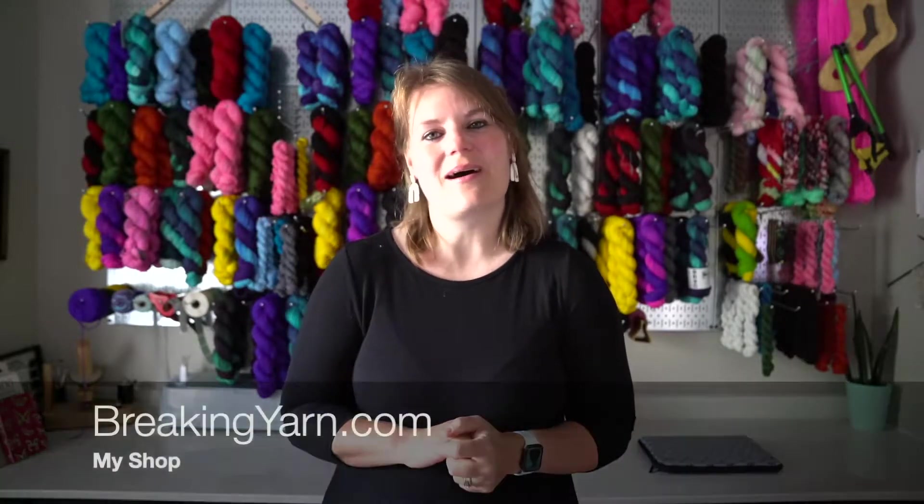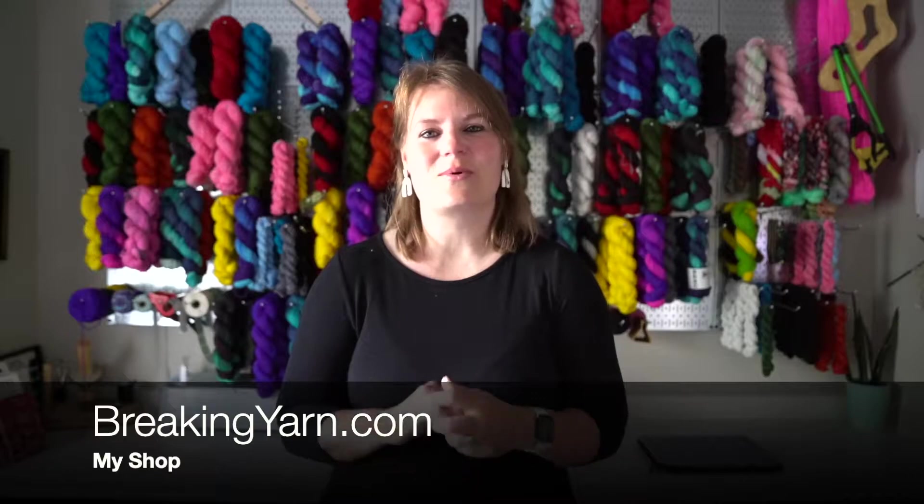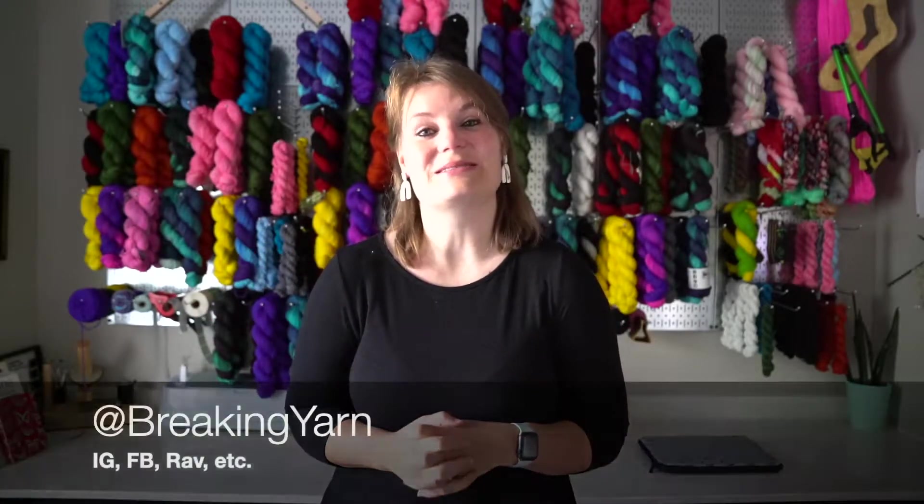Hello and welcome to episode 39 of the Breaking Yarn Podcast. My name is McKaylee. I'm from Albuquerque, New Mexico, and this is my podcast where I talk about my knitting, my crocheting, and my yarn dyeing. You can find me online at breakingyarn.com or anywhere on social media at Breaking Yarn.